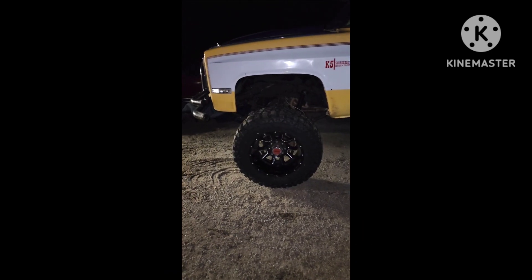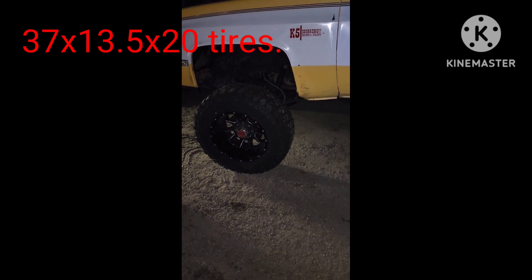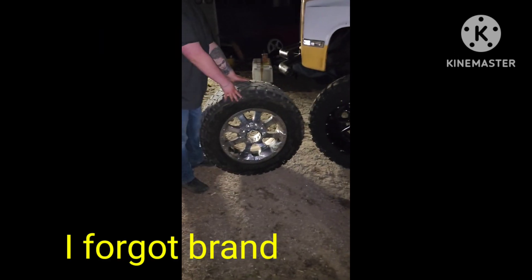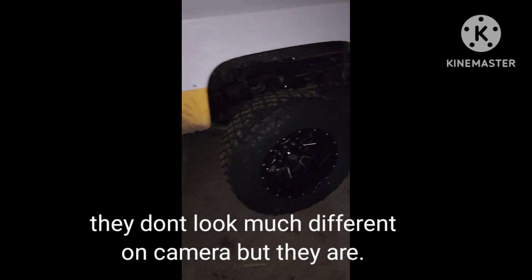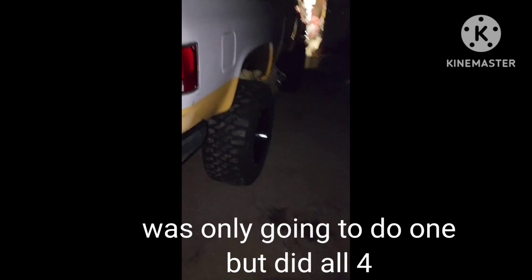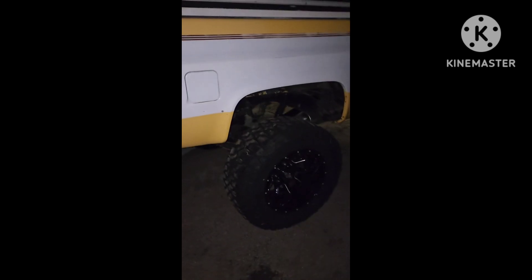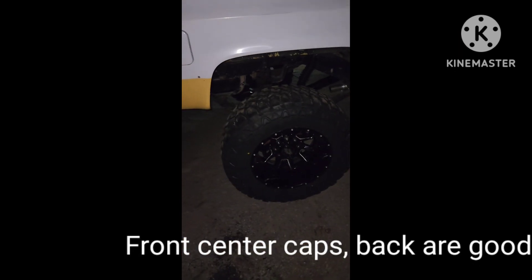I like them. They're on here — 20 by 14 Vision wheels. 37 13.50 20s versus the old 35s. Wow, that's weird — in the camera they don't look much different, but they are. We're poking out a little bit. Got all of them on. I'm going to get spike lug nuts and stuff, so I'll get a better video tomorrow. I got to machine the center caps down to get them to fit, but check it out.